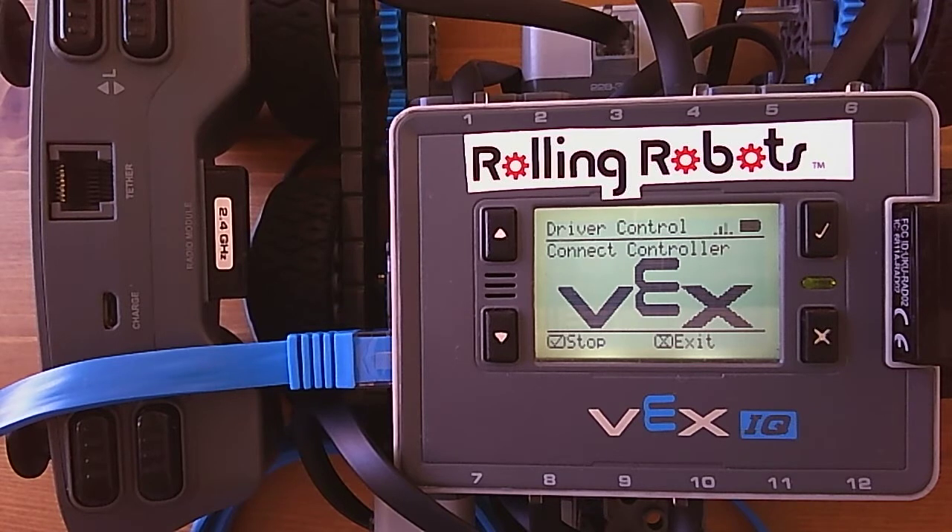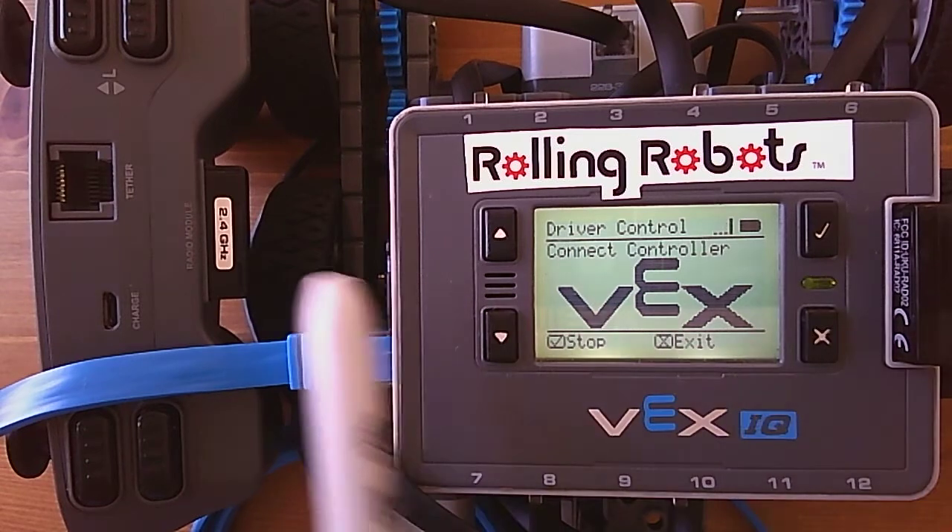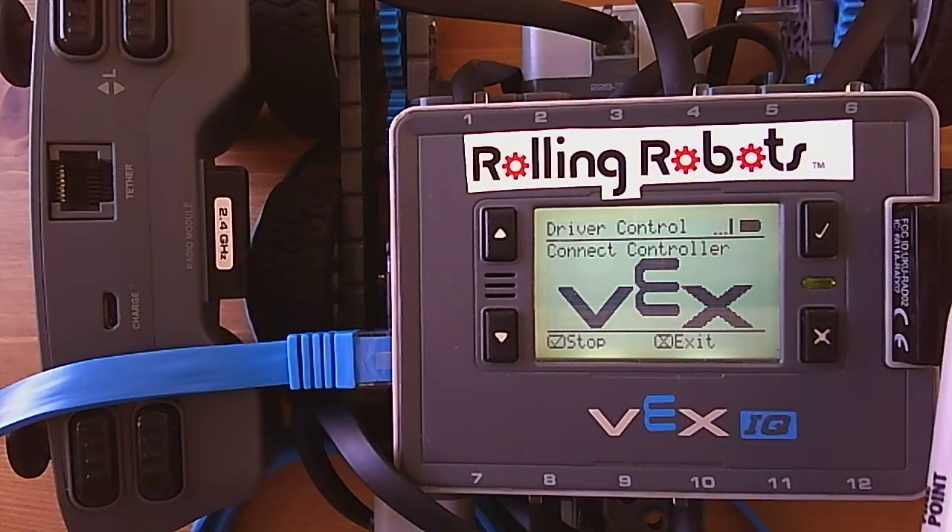First, you have to make sure your controller has the same color radio as the brain, which we mentioned in the text before — there are three different types: a gray, a black, and a blue radio.